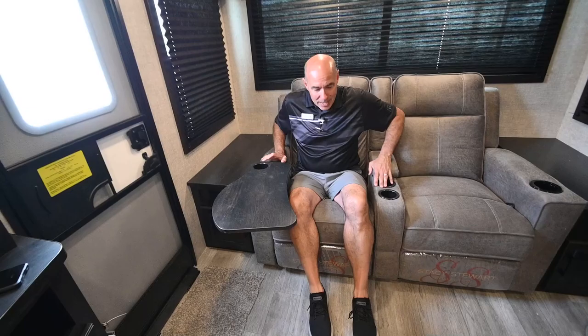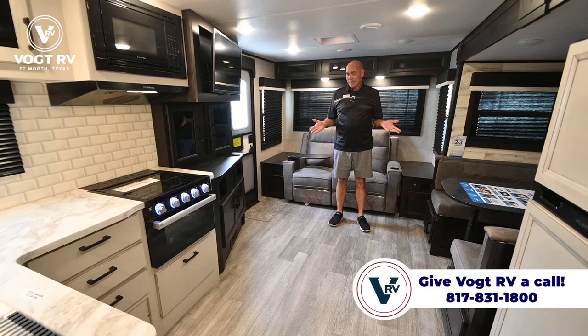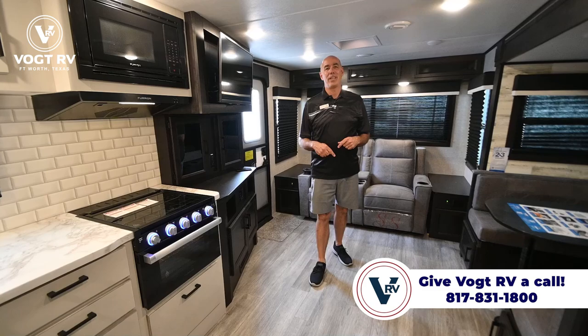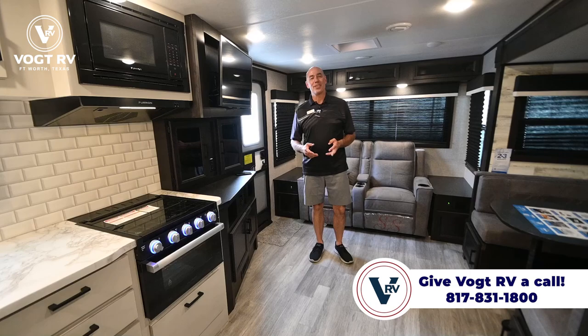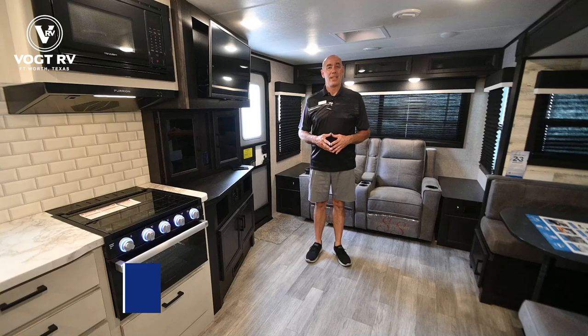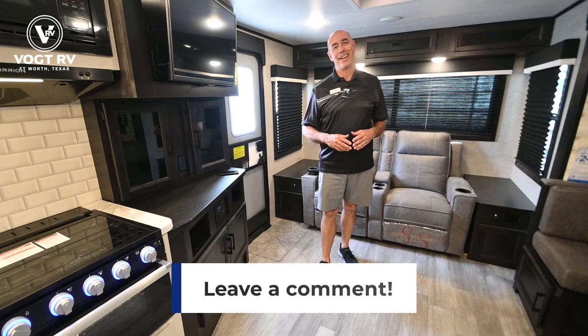So again, we're in a Jayfeather 26RL — rear living room — about 32 feet long, a little over 6,000 pounds. I love it. It's a couples camper that checks a lot of boxes for a lot of folks. My name is Mike, you're joining me here at Vaught RV. I appreciate you watching this video all the way to the end. If you like these videos, click like and subscribe below — we work hard to bring these to you. If there's a floor plan from Jayco you'd like to see a video on, or you have a question, let me know and I'll try to address it in an upcoming video and give you a shout-out.